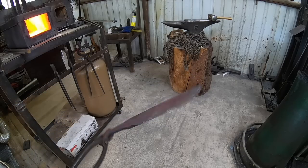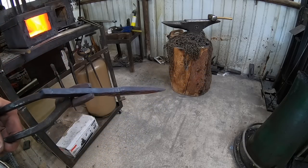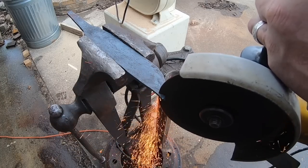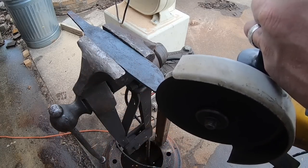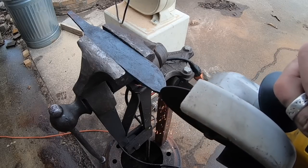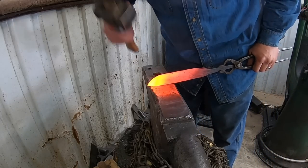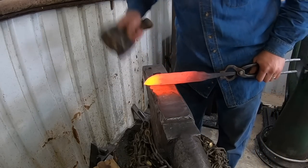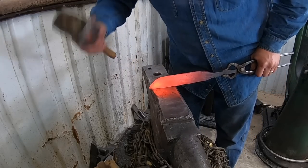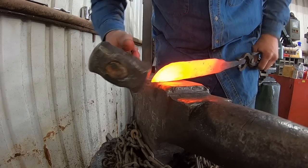There's the blade all forged up and straightened, ready to move on — except right at the tip, the very end of our V-weld did not come together. That's pretty typical: the very ends of that V are so thin they can't hold the heat and it's hard to get adequate pressure on them to actually forge weld them together. The rest of the weld is fine though, so we'll go ahead and cut that off with the angle grinder and just forge that tip up around a little bit more.